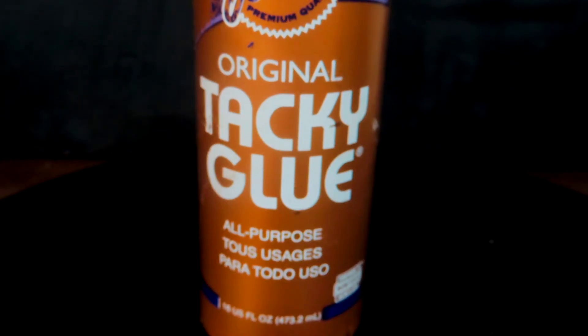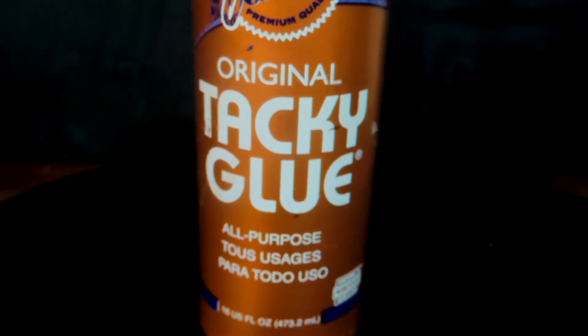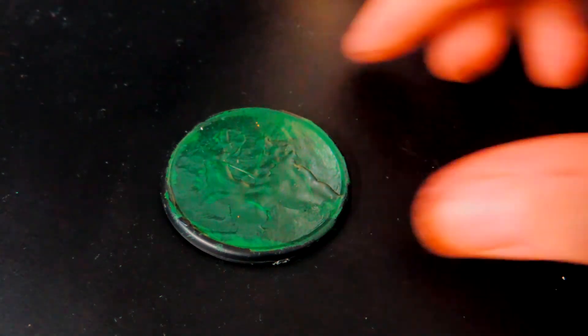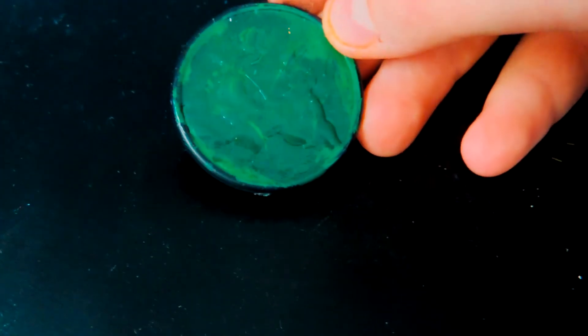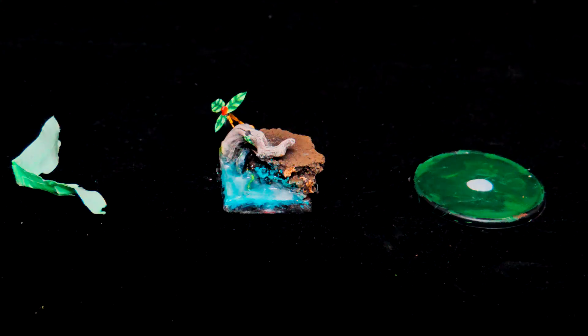For the tacky glue, which is just normal white glue you can get for crafts — it's also really cheap. I have an example right here, just a quick green oozy base to show you that it does dry clear and textured. It's not super refined since I did it quickly, but you can see how you can texture it and it dries clear — so it's a good substitute water effect.